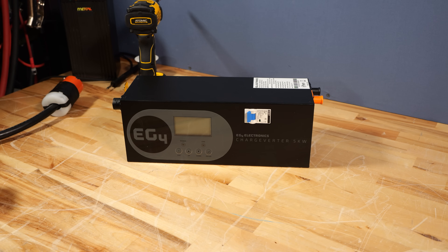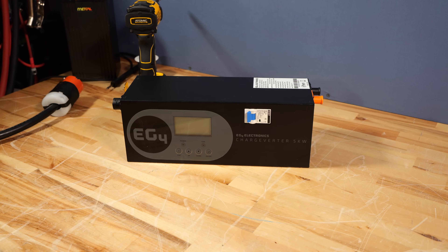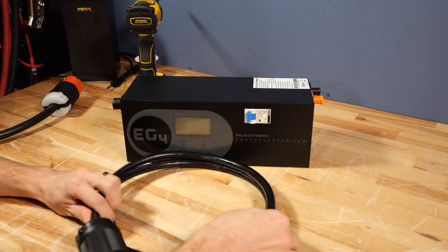When you buy an EG4 ChargeVerter, in the box you'll get the ChargeVerter, a set of battery cables to hook it up to your battery, and a power cord.